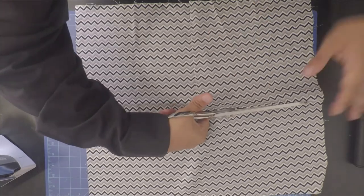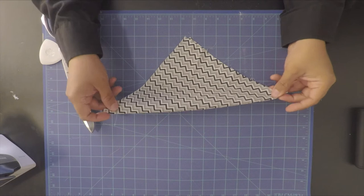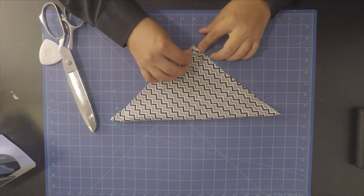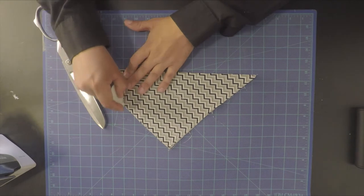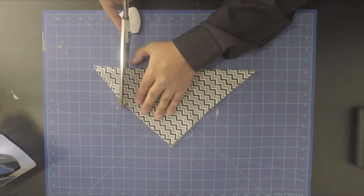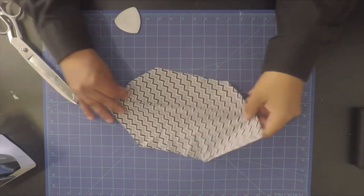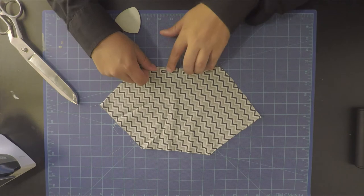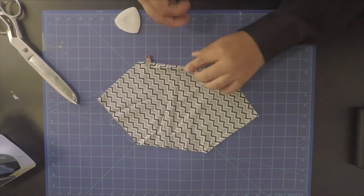Now that we've measured it out, we're cutting it and folding it in half, lining up all the corners, and measuring out three inches from the folded corners and cutting them off. This is where the collar is going to go through the bandana, so this is going to be a visible edge and we need to hem it off.